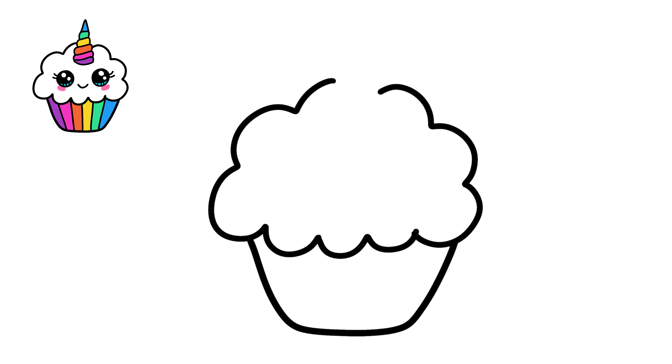A B C D E, F, G, H I, J, K, L, M, N O P, Q, R, S, T, U, V, W X, Y, and Z. Now I know my ABCs, next time won't you sing with me?